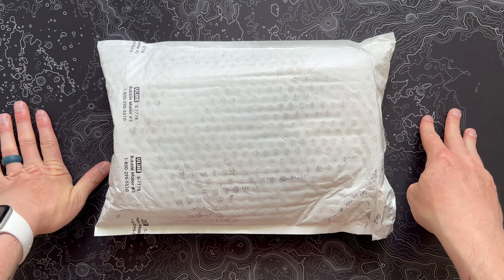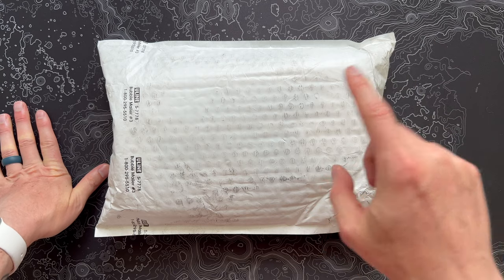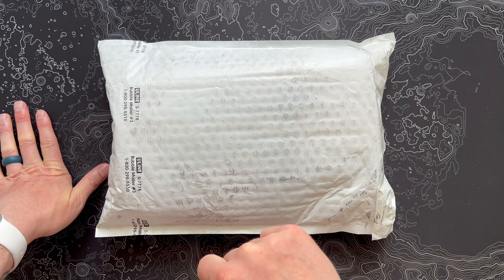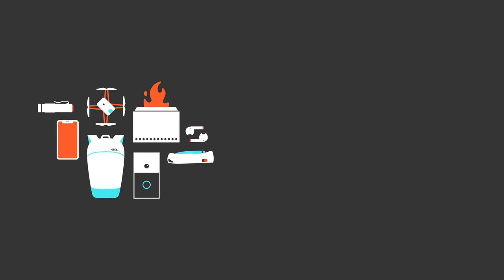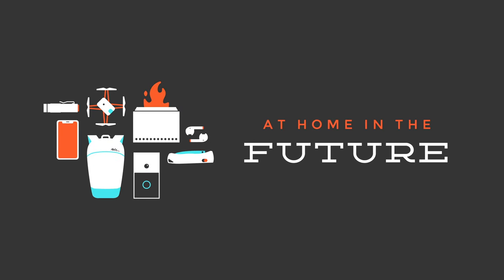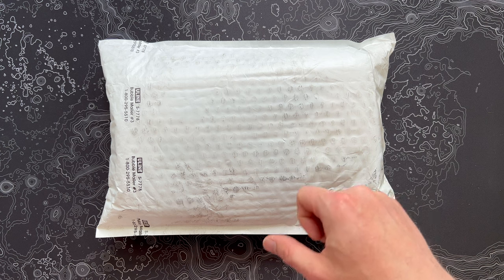I've got June's Knife of the Month from Barrel and Blade. If you watched last month's unboxing, that was a pretty weird knife, so I'm hoping we got something a little bit better this month. Let's pop open this envelope and see what came. Eric here from At Home in the Future, and I'm back with another Barrel and Blade Knife of the Month unboxing.